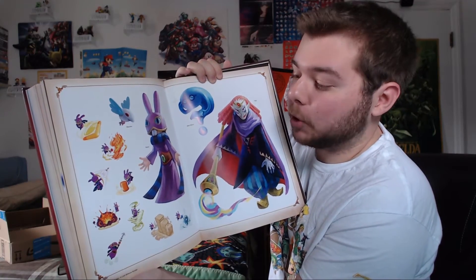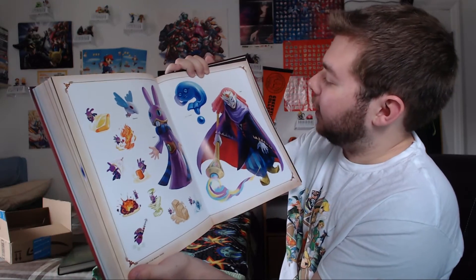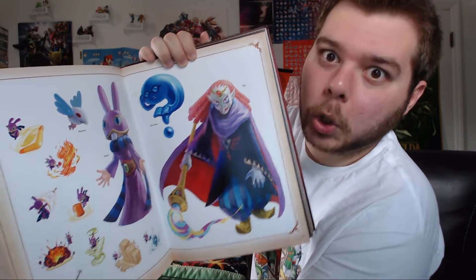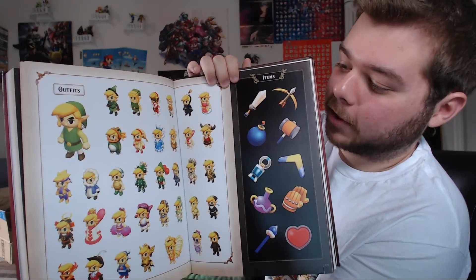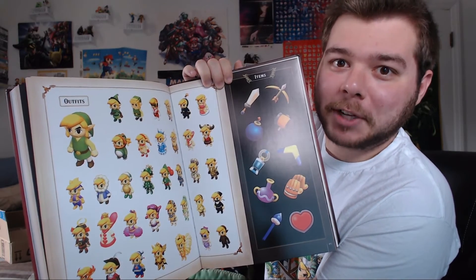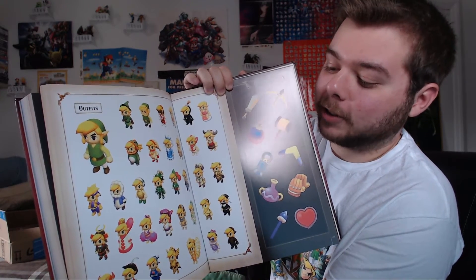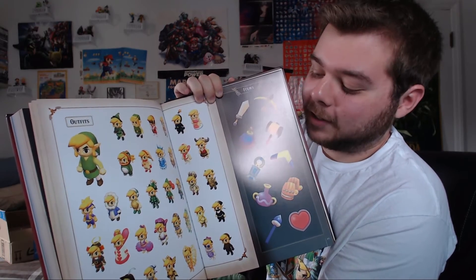Here's some artwork of Ravio from A Link Between Worlds, showing him using some of the items he would sell. And then here's an image of Yuga — there's Yuga in all of his stunning glory. Then another underrated game in my opinion is Triforce Heroes. If you didn't get a chance to play this game with friends — just like Four Swords Adventures — it really is a fun time. It shows you how well you communicate with your friends. We actually elected a few times to play it without voice chat and just use the icons on the screen — it was a lot of fun.